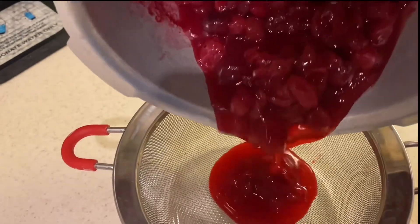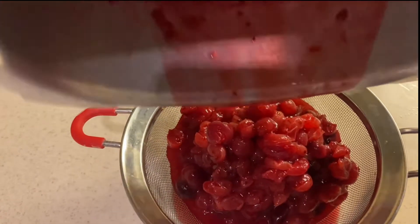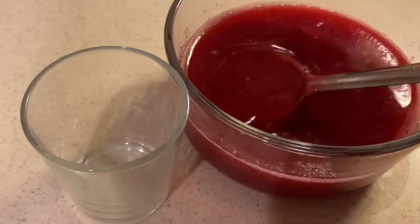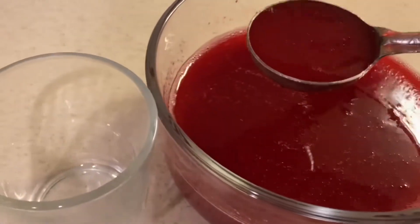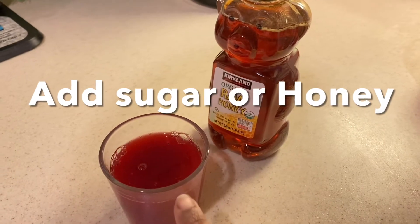The juice is very thick and you can dilute it by adding water. I have extracted all the juice — it's a little thick, so I will add some more water. On top of that you can add honey or sugar.